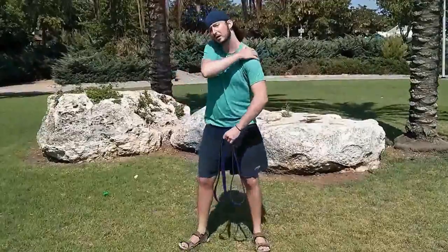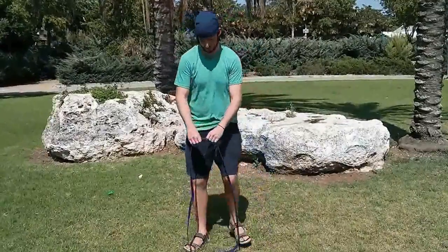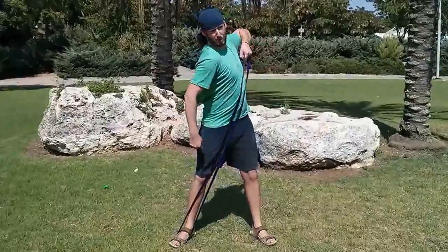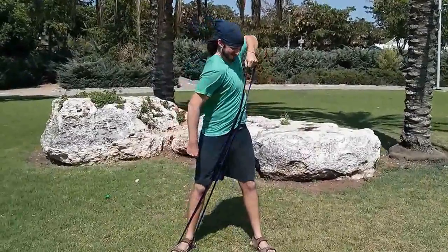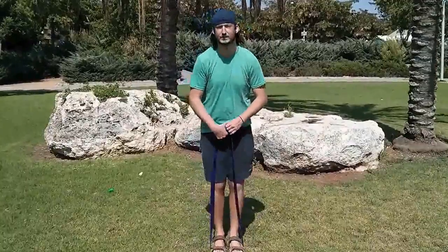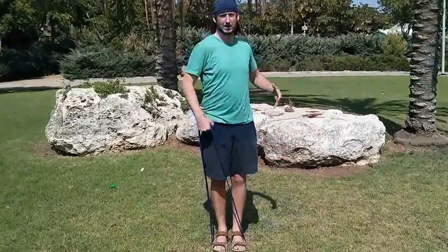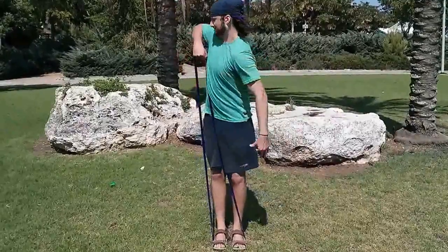Another good exercise is for the back of your shoulder — this is sort of like rowing, just a little different because it's with a band. You put the band underneath your foot and use the opposite hand, hold the band like so, and pull: one, two, three, four. If you want to take it to the next level, put both feet on the band — then it doesn't matter which hand you use — and pull: one, two, three. Use your entire body with every exercise because with bands, the more you pull, the harder it gets.